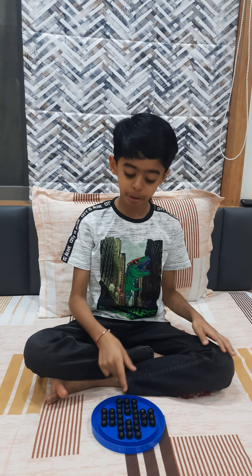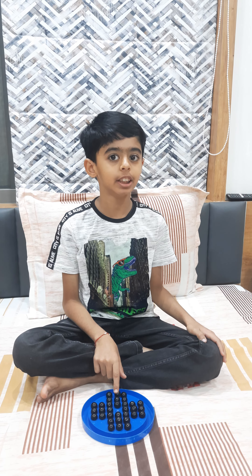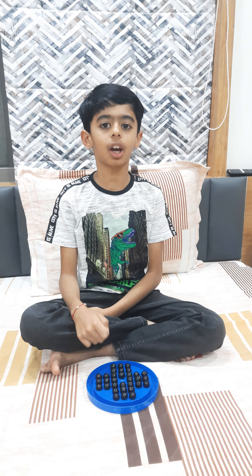Namaste! Today we are going to solve Brainwitter. This is a game of the mind, and in the season of monsoon you can play it indoors. You can't play outside in the monsoon season, so let us play Brainwitter indoors. We will start solving it.